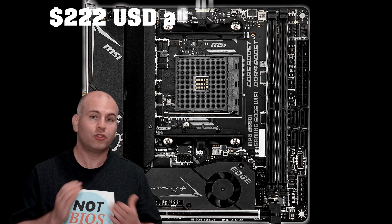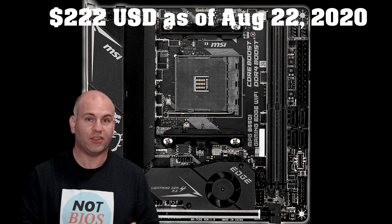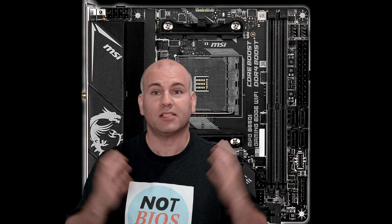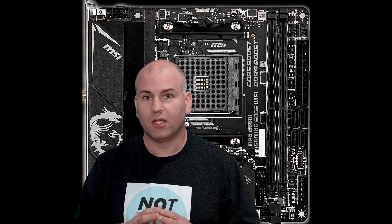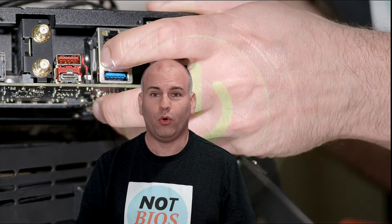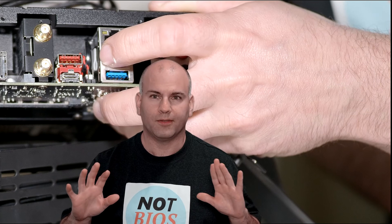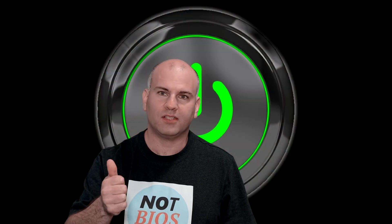The MSI board is $222 at the time of filming. One thing a user highlighted about the MSI board is that the BIOS reset is not only a hidden jumper behind the I/O — you can actually hold the power button for five seconds while the system is off to reset your BIOS. That's probably the simplest BIOS reset option in this entire lineup. So if you're worried about pulling that little jumper, don't worry — just hold the power button for five seconds, let it do its thing, then press the power button again and you'll be up and running.